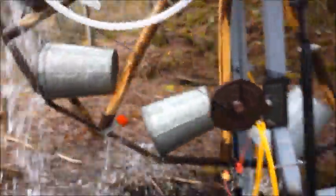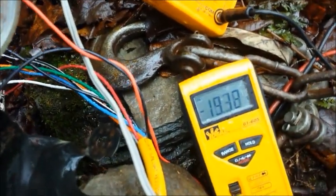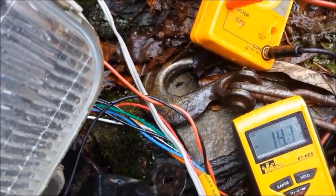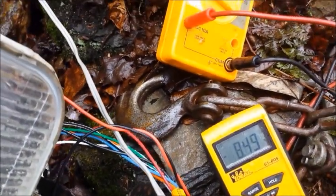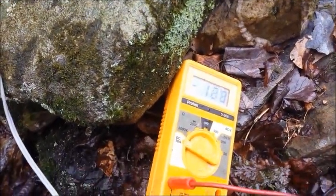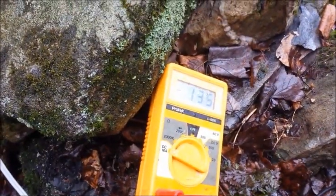Now I'm almost up to 20 volts. When I connect the load through a diode you'll see it surge instantly — and then it'll drop back down.